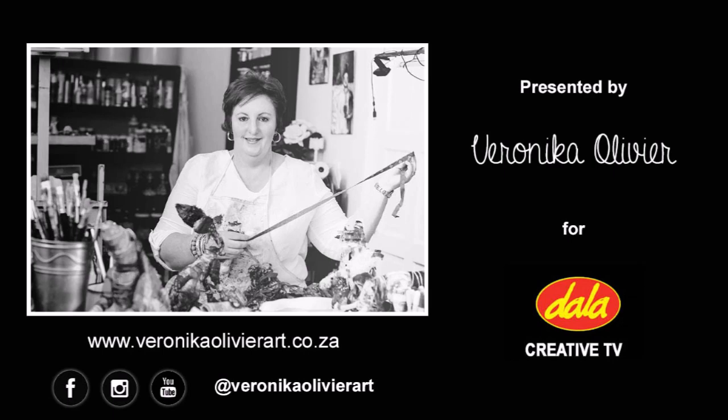If you would like to know more about my art and more specifically my latest series of textile sculptures, you are welcome to visit any of my social media platforms or my website. You are also welcome to connect with me on Facebook. Until next week, bye for now!